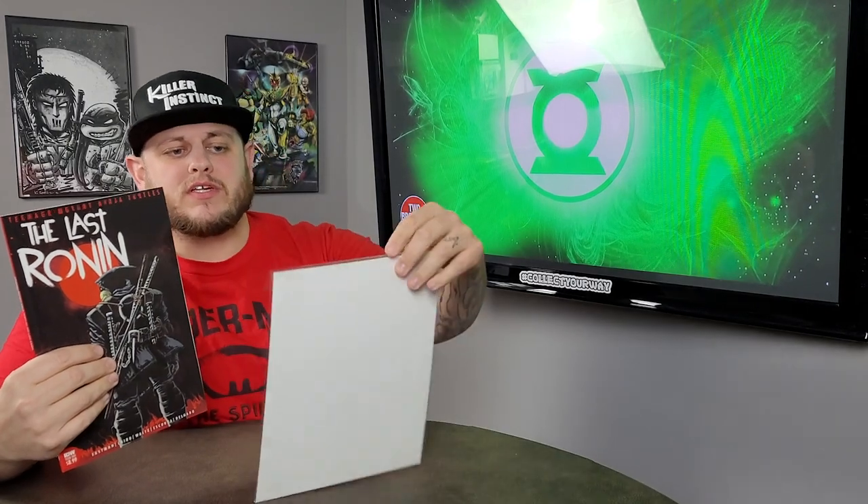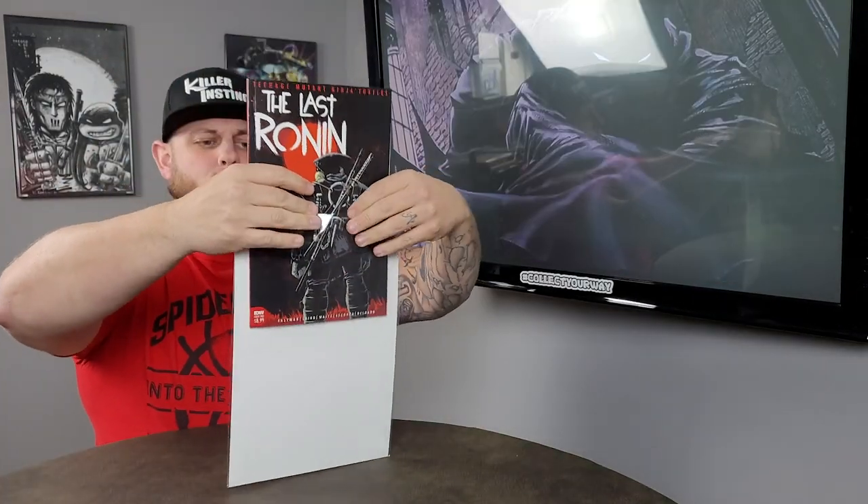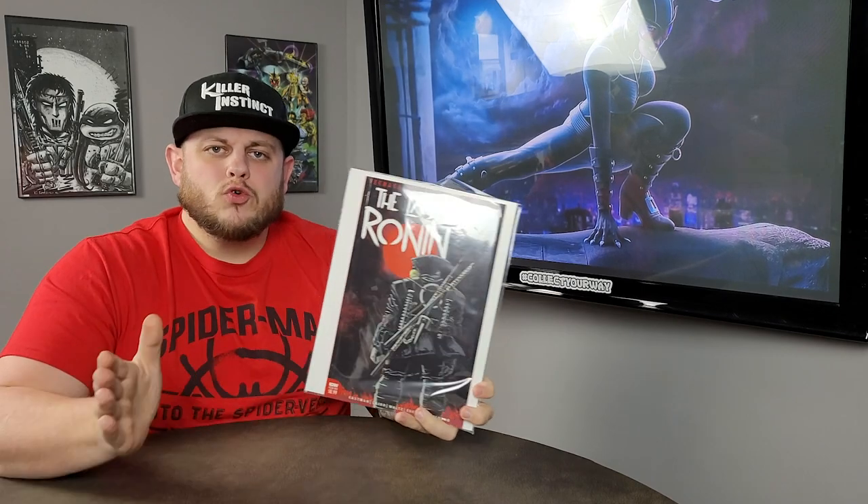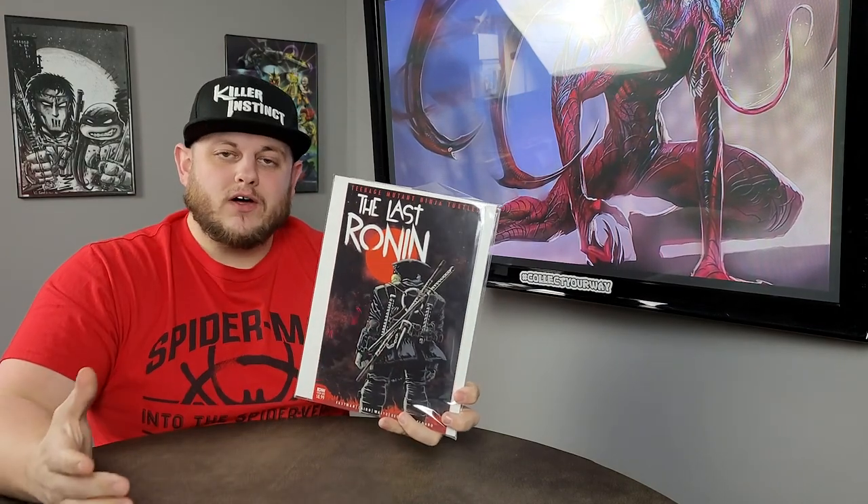This is what you want right here — a magazine size bag and board. It's going to fit perfectly, you'll have plenty of room on both sides and on top, a nice fit. Now I know what you're thinking: how is that going to fit in my short box or long box? It's too wide, it's not going to fit. So then what do you do — leave it on a desk, put it on a shelf? No, I've got you covered.